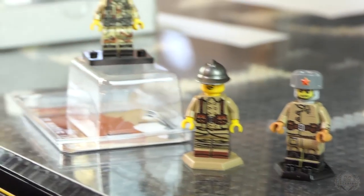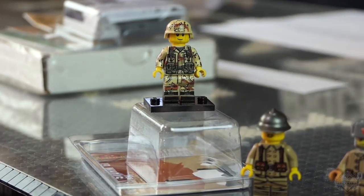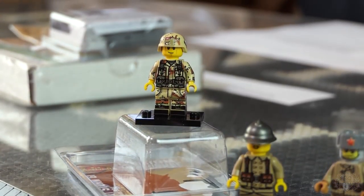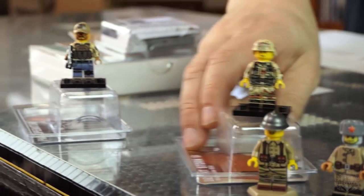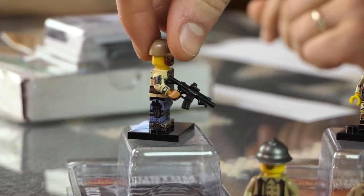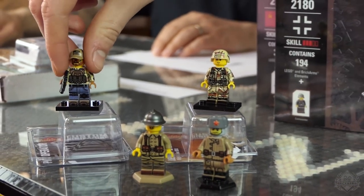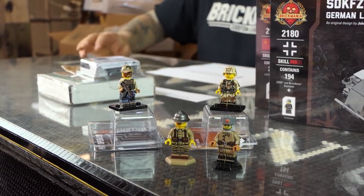On the super premium level, we have the Desert Storm GI with six-color camouflage BDU — the six-color chocolate chip. And then we have the private military contractor, another super premium figure printed all the way around. You get a sweet gun, a custom printed hat with a cool flag, and printed denim pants. He is decked out.